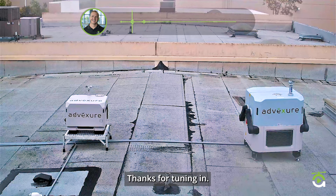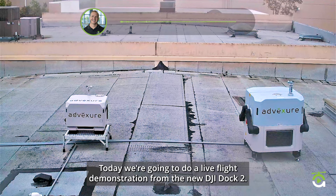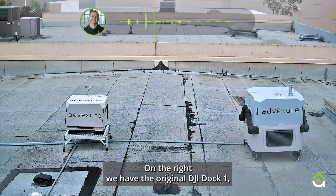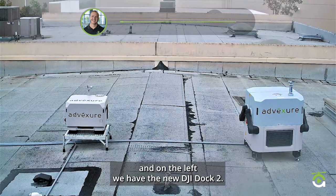Hey everyone, thanks for tuning in today. We're going to do a live flight demonstration from the new DJI Dock 2. You'll see in this view from our rooftop — on the right we have the original DJI Dock 1, and on the left we have the new DJI Dock 2.